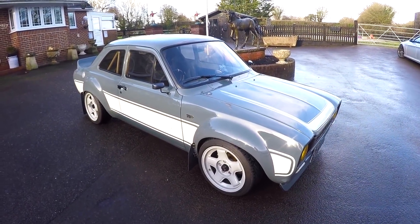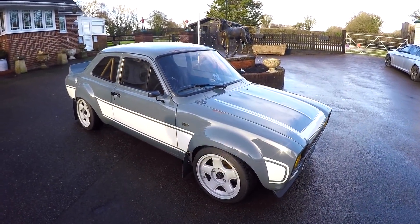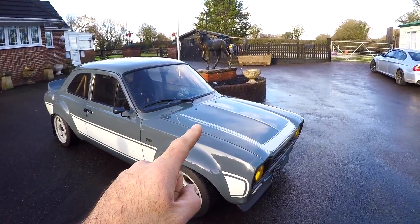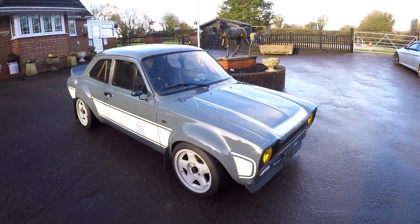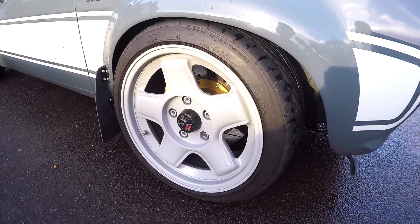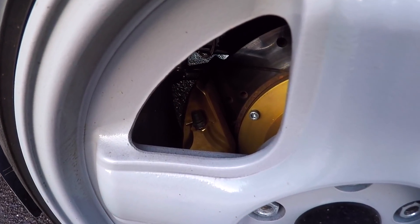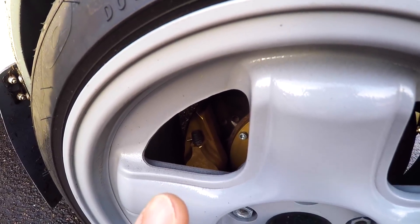The first thing to mention about this Mark 1 Escort is that the body shell is made completely of fiberglass, meaning that this car is very light and as a result very fast, especially seeing as it's got a V8 under the bonnet. It's a bubble arched shell and the bubble arches have been filled nicely with these Revolution alloy wheels — 16 inch. If we look through the spokes of this front wheel we can see it's got some high spec four-pot brake calipers fitted.